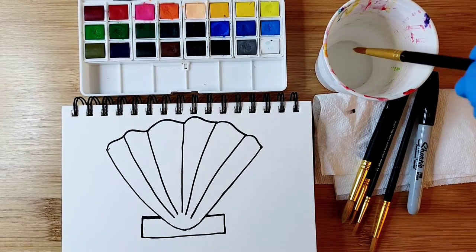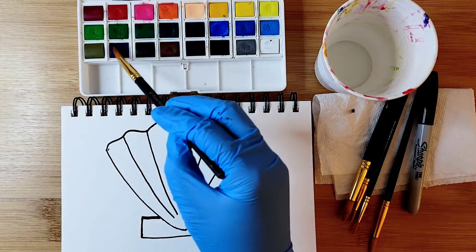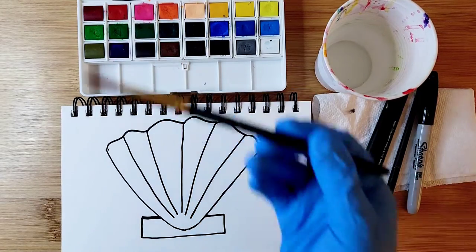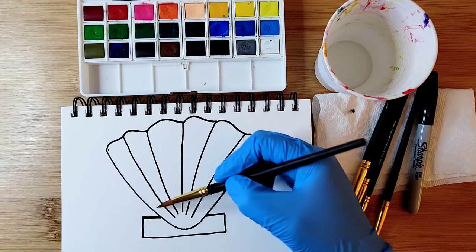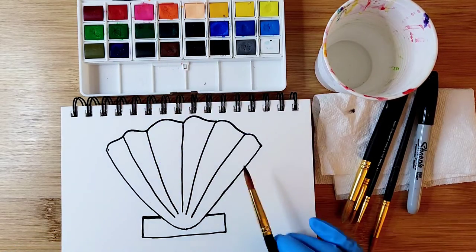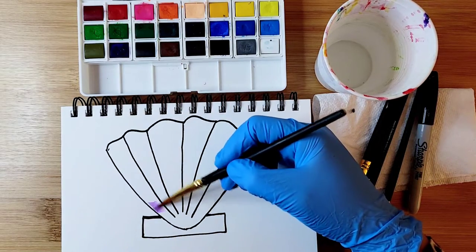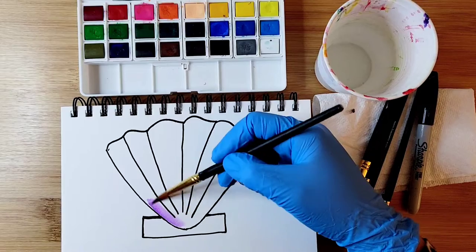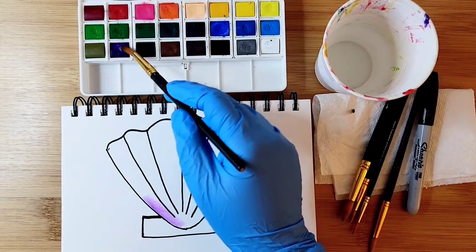We're going to try to color it in with different colors, making it like a gradient. I'll start out with purple for the bottom part and go up and do pink and maybe yellow or something like that. Get some paint and some water.